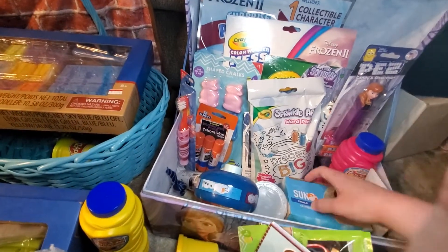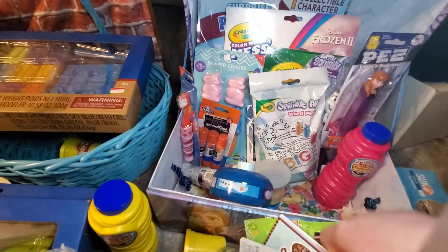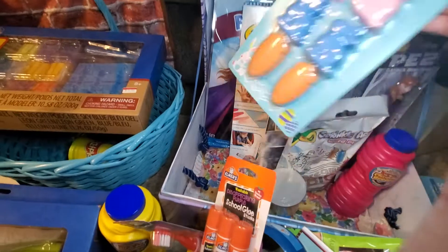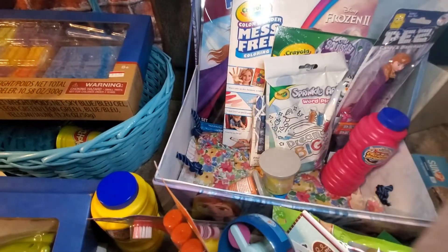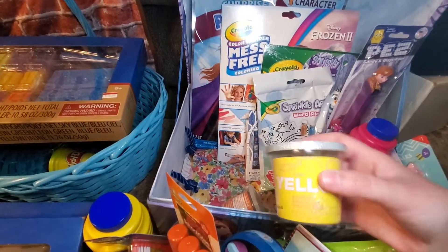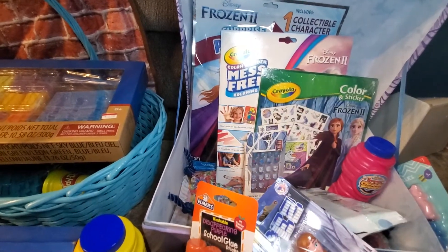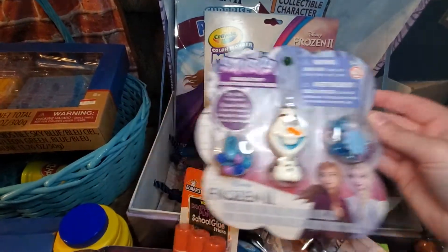There's some Easter clearance princess items that are perfect for her theme. She also gets a bracelet, a book, more chalk, and one of the Frozen lip glosses — they both love those. I found a toothbrush from a deal I bought so I threw that in too. There are some glue sticks. She gets more chalk because the original plan wasn't to add chalk to the other baskets. There are other types of chalk and she also gets a Pez — the other one was Olaf, and I got her an Anna one, so I switched them between the girls.